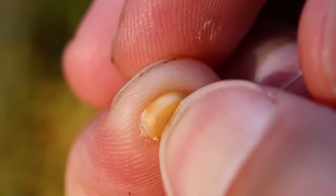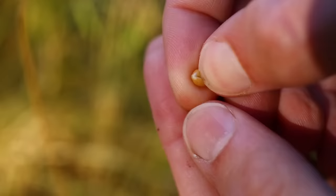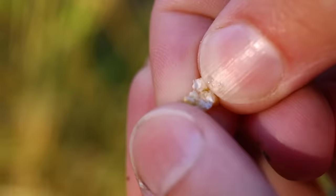Farmers traditionally would pull out a single grain and crush it with their thumbnail to assess its ripeness. This is the late milk stage, when the starchy endosperm is still a little liquid. Here is what I think is the soft dough stage, where the starch is going powdery. That's almost dry enough.